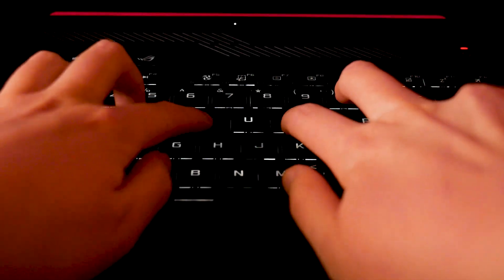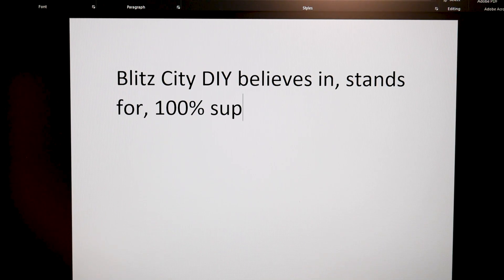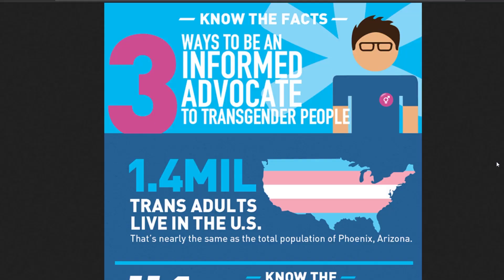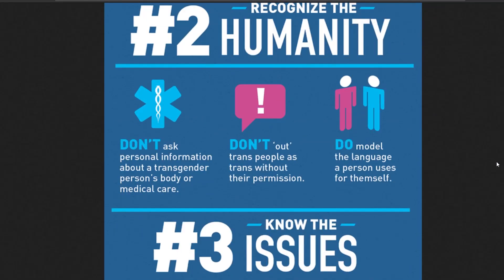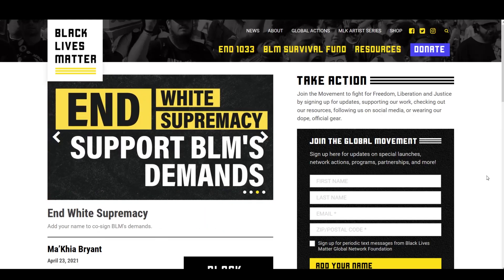Words of solidarity and support are wonderful and needed, but actions are better. This is a time of struggle and change for many communities, and even though this is a tech-noodling YouTube channel, tech is not neutral, and this channel will never be neutral either. Links and resources for organizations working towards social justice and how you can actively participate will be in the description.